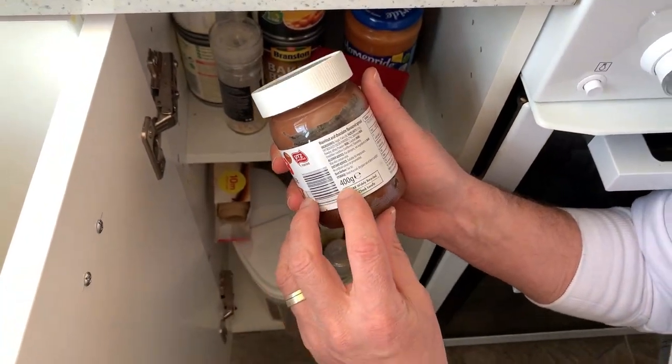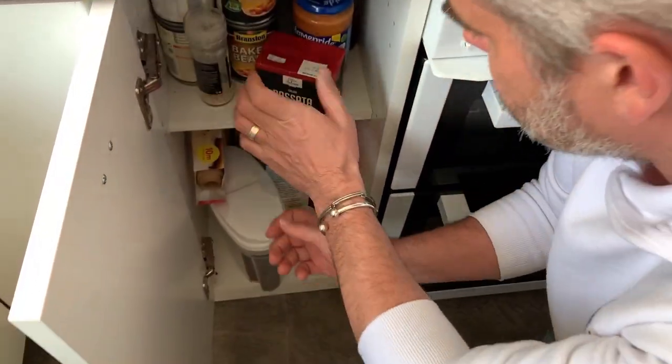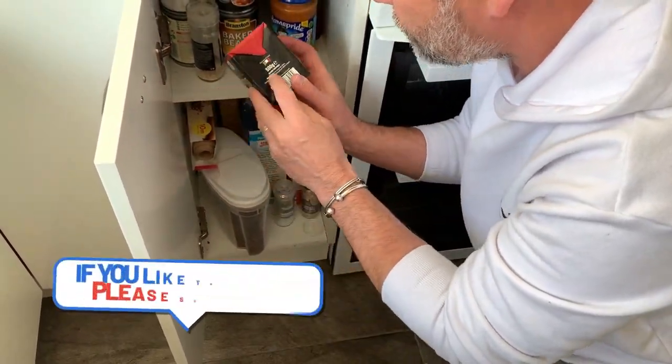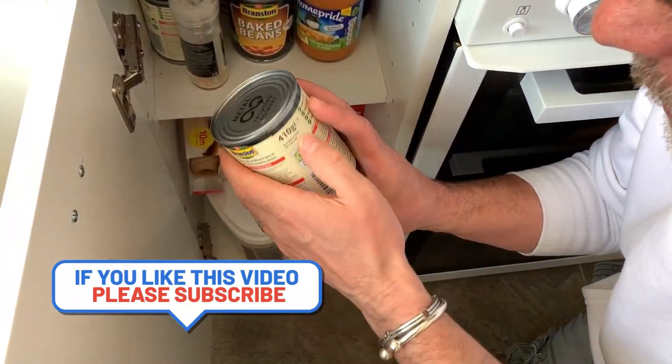We can do that together. Look, that's 400 grams — we can talk about the number, 400. And what's this one? Oh, this one is 500 grams. Fantastic. So I'm going to keep going, keep looking, keep searching.